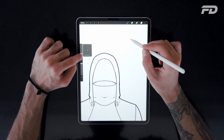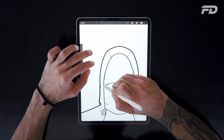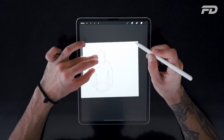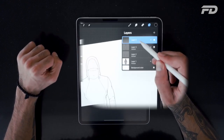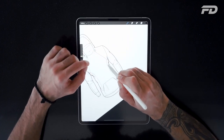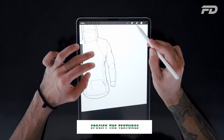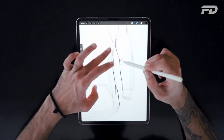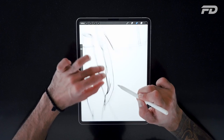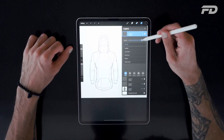Here we're adding some ribbing onto the side panels. The way to do that is to add another layer and use a thinner line to add a bunch of lines, then sketch them out. Since we have these rib lines on their own layer, we're able to turn down the opacity and give them a more faded look. This is where the importance of having layers in Procreate comes into play, especially when creating fashion flats — it really allows you to hone in on the look and feel of each layer and create more depth.